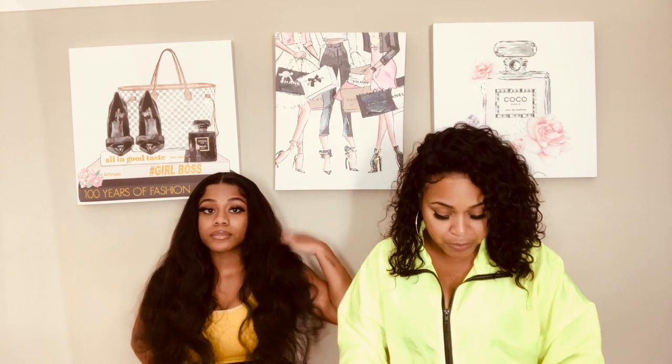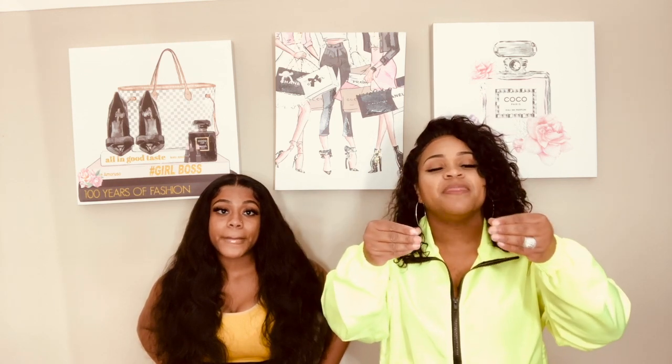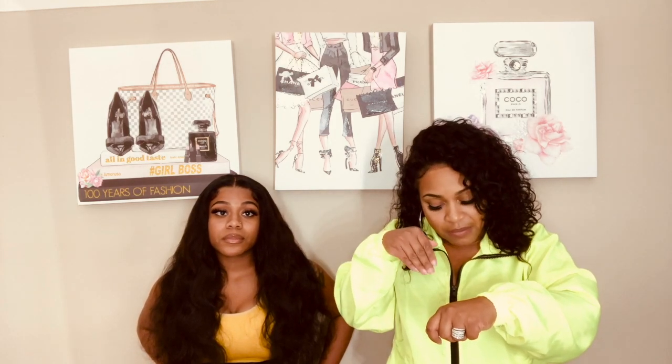After you wrap your stomach with the white tummy tuck wrap, put your faja on. As you put your faja on, button it up and make sure it's nice and firm around the stomach area. Then you're going to get your hard board and put it in between your faja and the white tummy tuck wrap. Then take your snatch band and wrap it around that.